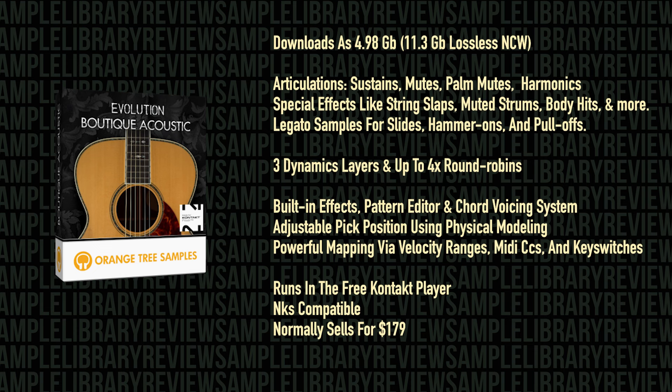The library does run in the free Kontakt player, it's NKS-compatible, and normally sells for $179.